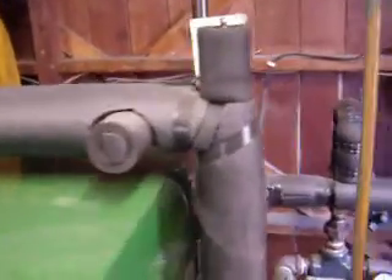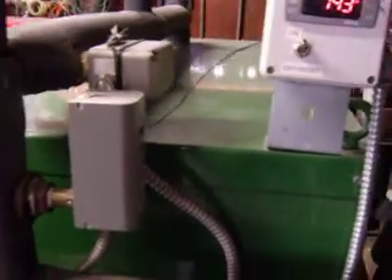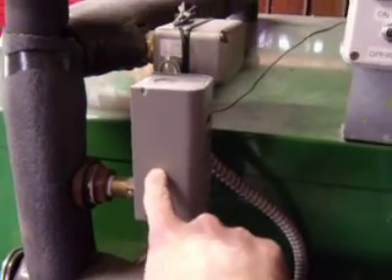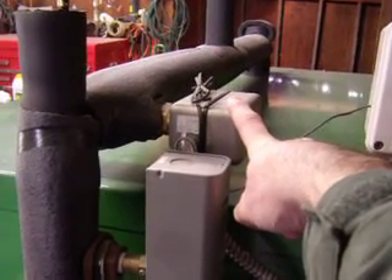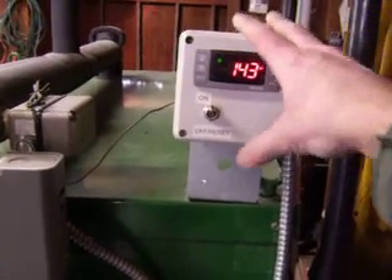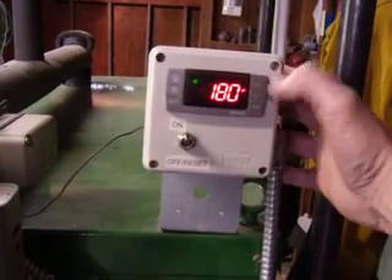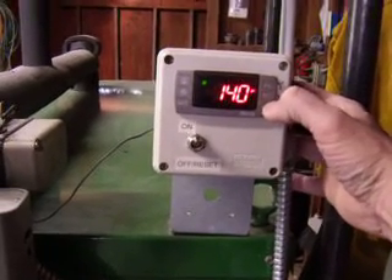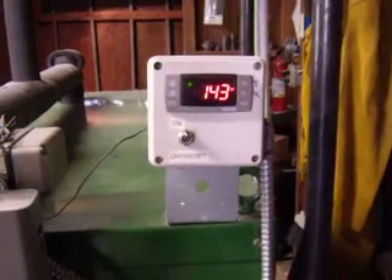Another question that comes up a lot on the board is the digital controller. Right now it's at 143 degrees. The system is still controlled by the Aquastat right here, and a flow switch in the back — if the circulator pump ever quit and the flow of liquid was interrupted, it would shut the entire system down. So those are still the two primary controls. The digital controller is an add-on. It monitors the system and it will tell me my high temperature for the day — at one point the boiler hit 180 degrees — and also the low temperature for the day, which was 140, meaning it tripped itself closed at that point.